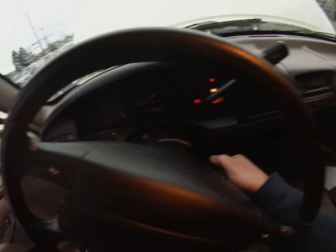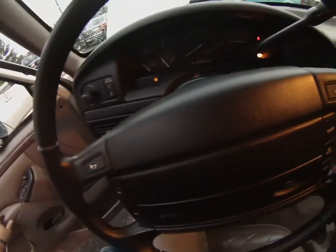All the lights come on and go out as they should. Temperature shows it's not warmed up.